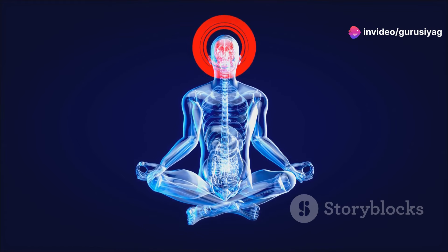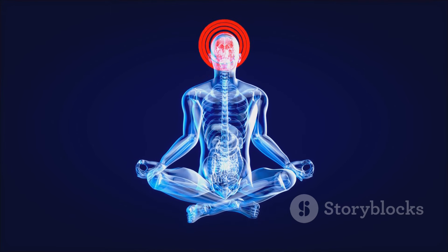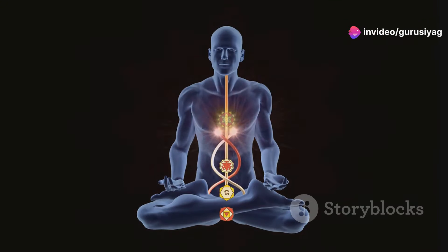Step 5: Meditation. Close your eyes and visualize Guru Siyag's image in your Third Eye Chakra. Silently request Guru Siyag's guidance for a successful meditation. Focus on your breath and continue silently chanting the mantra. Step 6: Involuntary Movements. G.S.S.Y. emphasizes that involuntary yogic movements might occur during meditation. These are considered a positive sign of Kundalini awakening — don't resist them.